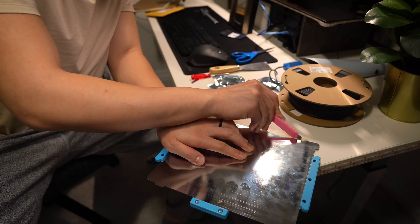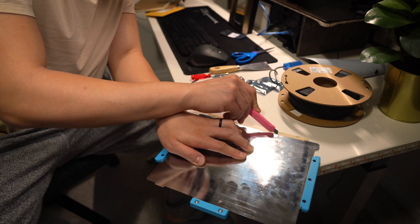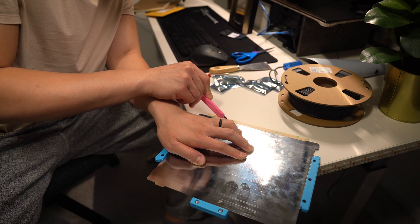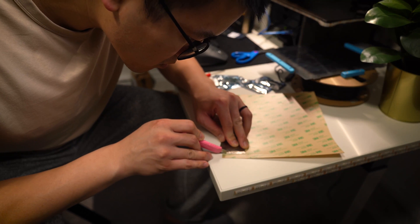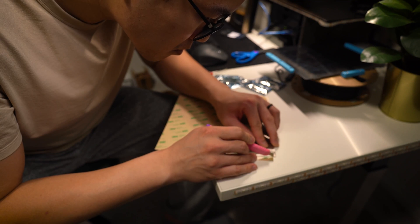At this point, you can apply your new Bilt-Tac sheet, or in my case I got a PEI sheet, so I'm going to be testing that out. If you want to subscribe to see what my results are, I'll let you know in a future video.